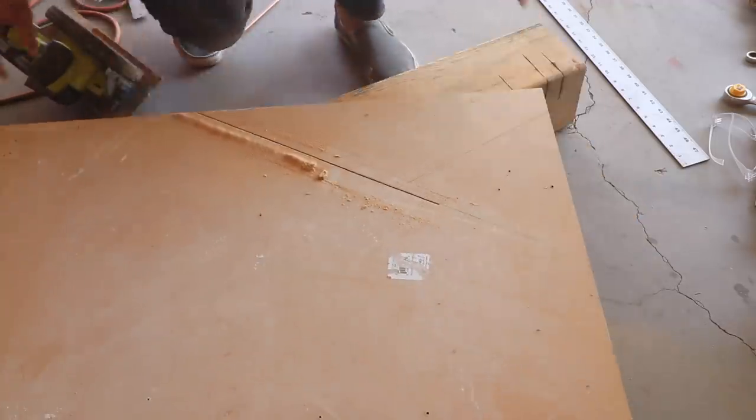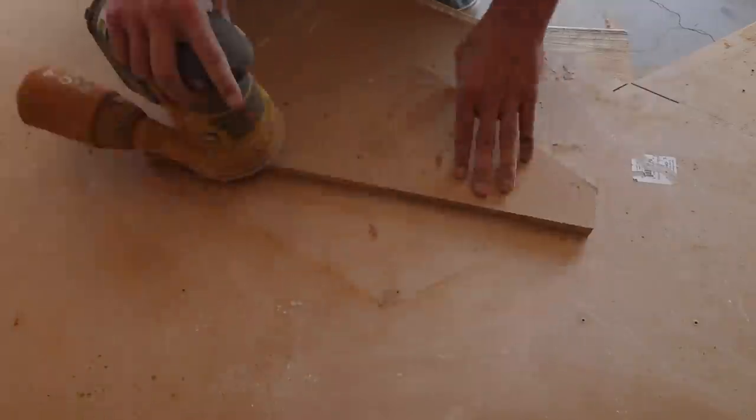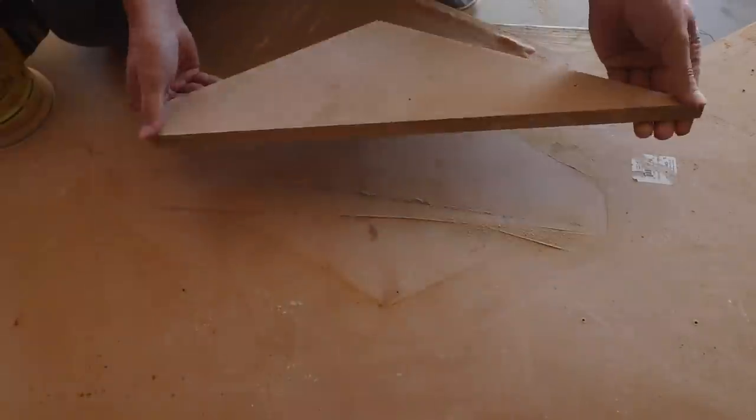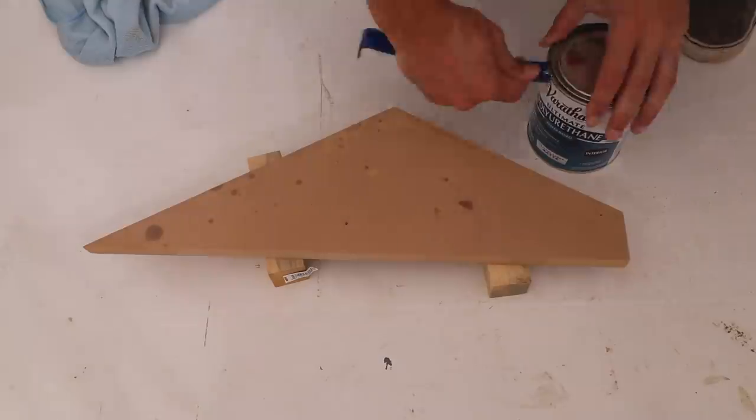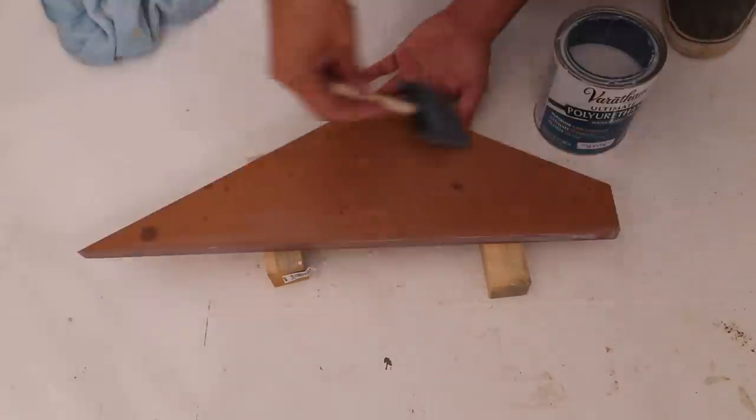After drawing straight lines with a pencil, I just used my circular saw to follow those lines. This scrap piece of MDF was pretty beat up, so I gave it a quick sanding with my orbital sander before sealing it with some water-based polyurethane.